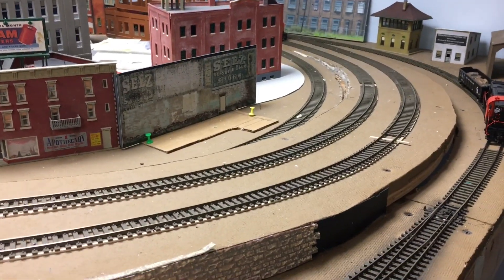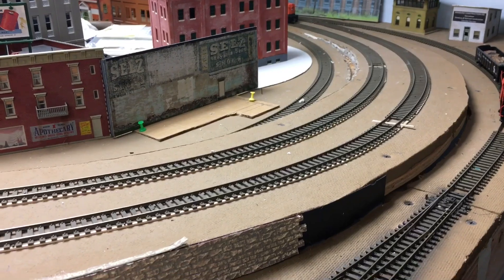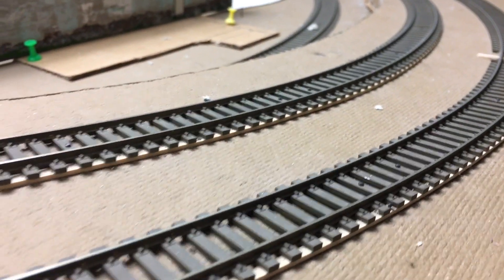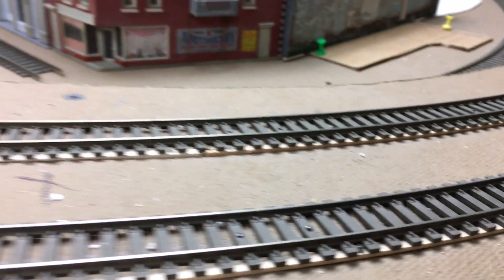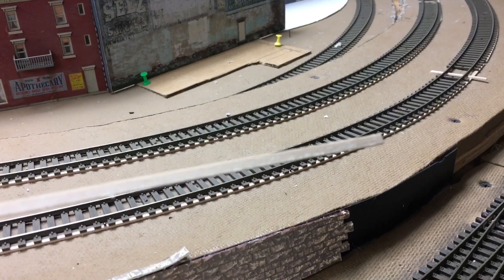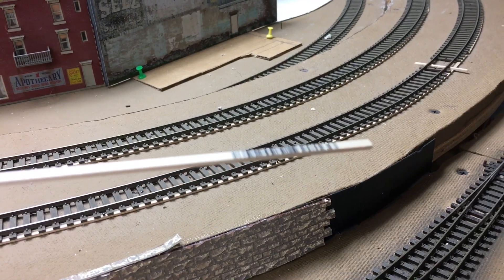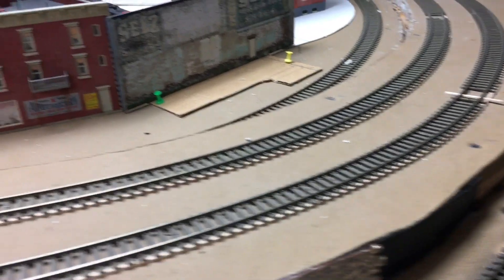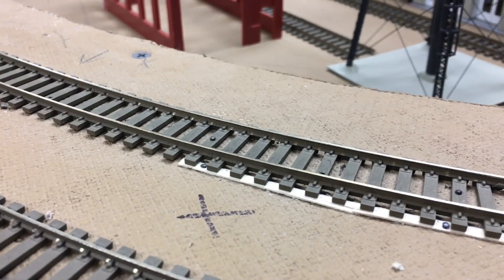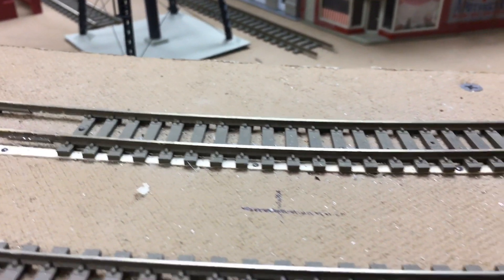All right, welcome back to the layout. This is going to be my Jenkins Curve area of the layout, and I just want to talk quickly about super elevation and how I did it. If you notice here, you're going to see some strip wood that is underneath one edge of the track. That is one-eighth by a sixteenth strip wood. You can get it at any hobby shop or order it online. Right at the beginning of the curve, I start sanding down the actual strip wood.